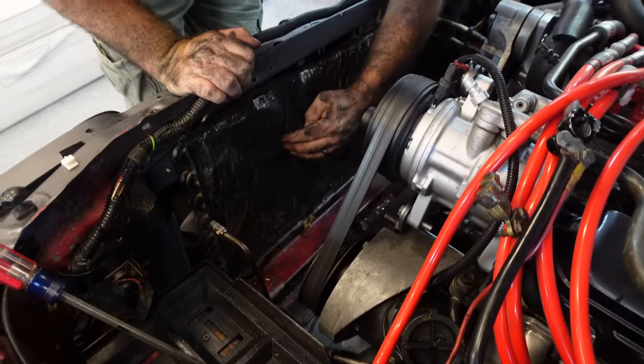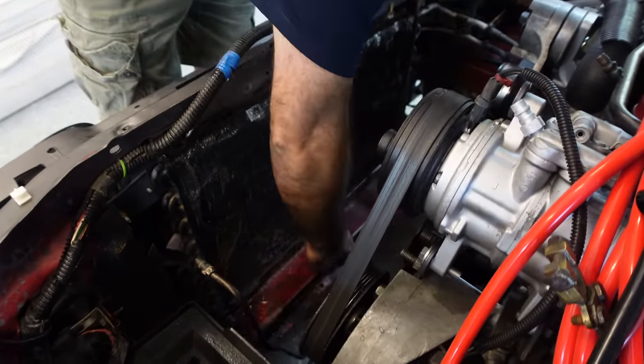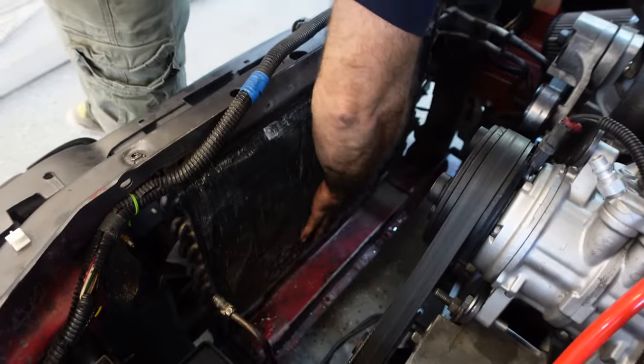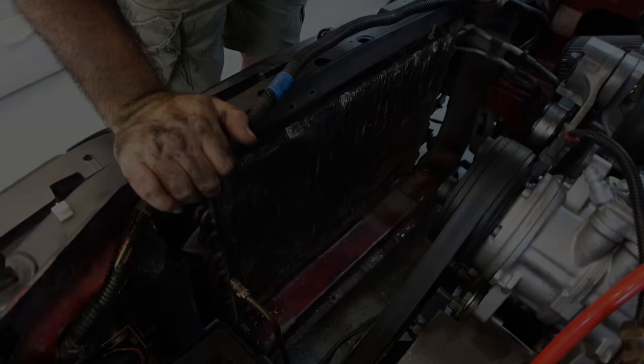I've seen worse, but it definitely could use some straightening out. I may play around with this and we'll see if we can't straighten some of it out. That's definitely going to decrease airflow when it's all bent up like this, but like I said, I have seen worse — so we'll see what we can do here.